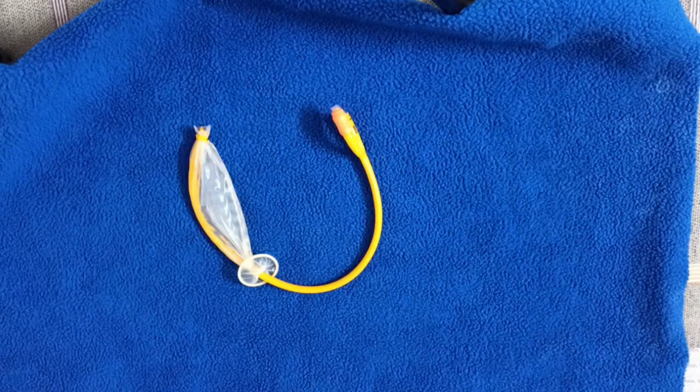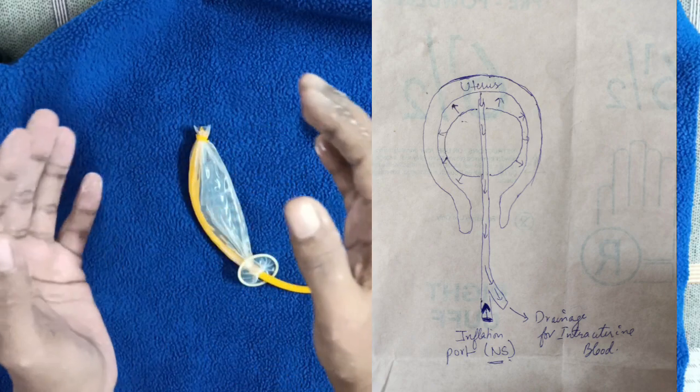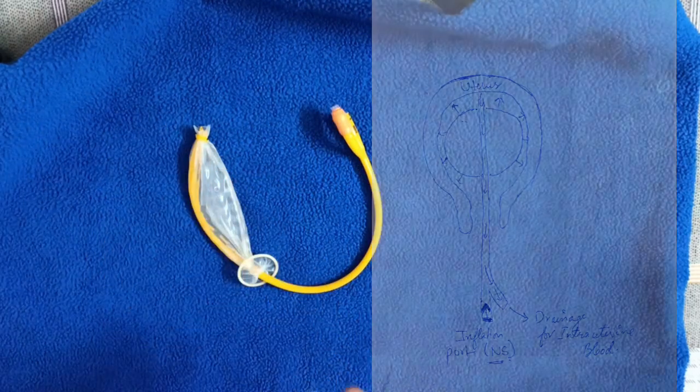The mechanism of this CG Balloon is to get inflated inside the uterine cavity, press on the uterine walls, and stop the bleeding. For insertion you require a Sim's speculum and sponge holding forceps. First clean the perineum and vagina to maintain a sterile environment. Then retract the posterior vaginal wall, catch the anterior lip of the cervix so the os is visible, and pass the CG Balloon into the intrauterine cavity. After that, pack the vagina with gauze to secure the balloon.